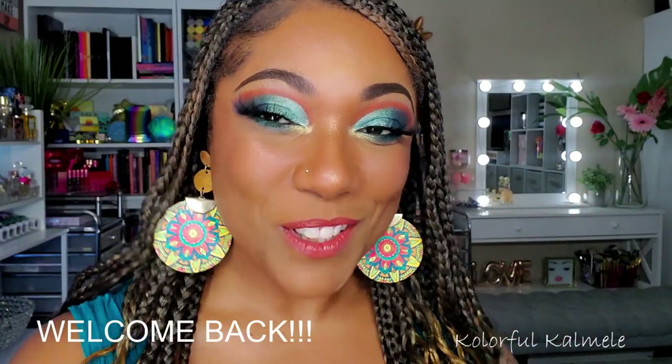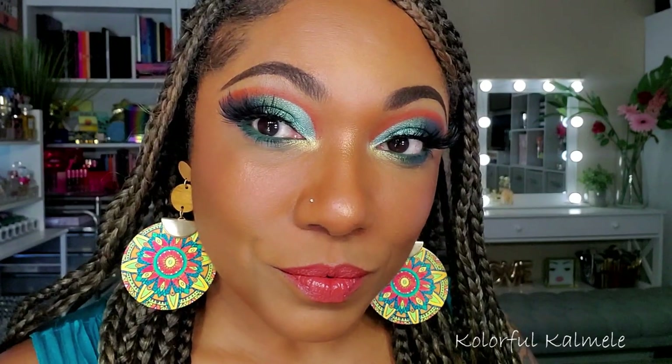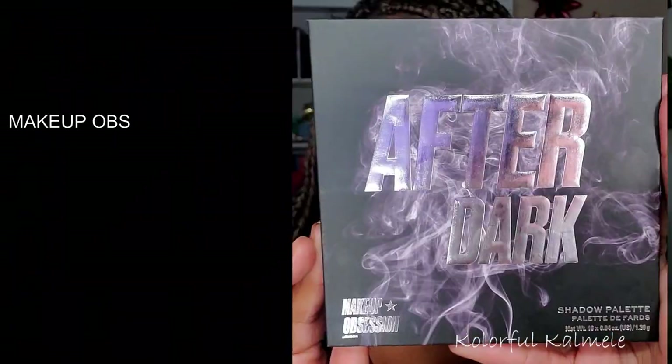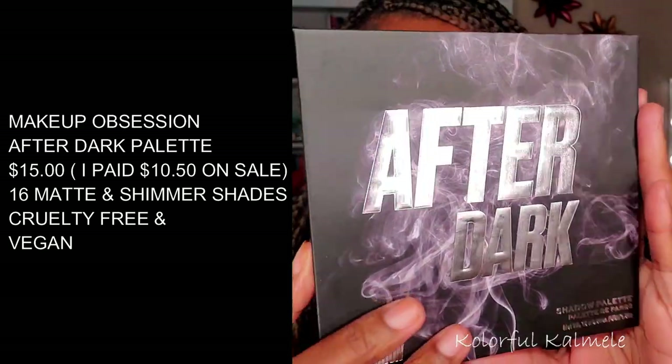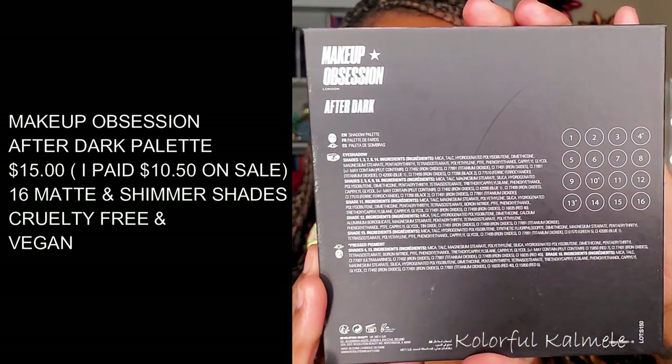Hi guys! Welcome back. So today I created this teal cut crease eye look using a very affordable palette from my collection. It is this Makeup Obsessions After Dark palette. This is a $15 palette but I got it on sale for $10.50, which is great.